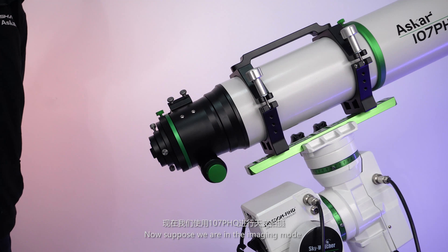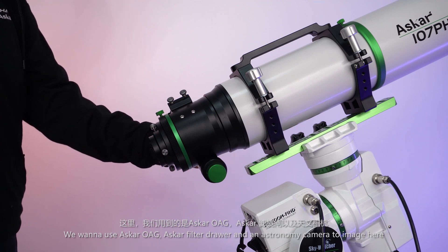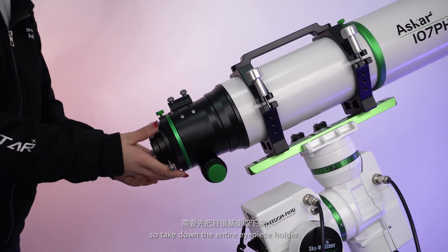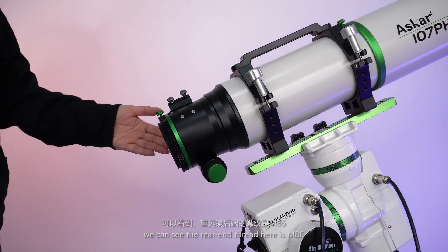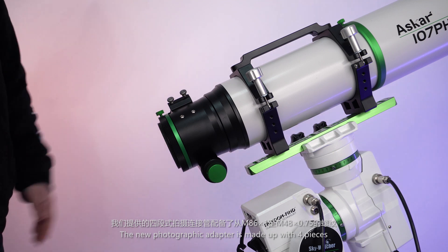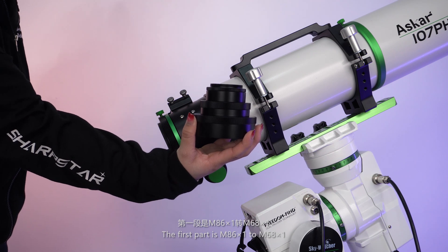Now suppose we are in imaging mode. We want to use the Aska OAG, Aska filter drawer and an astronomy camera to image. Take down the entire eyepiece holder. We can see the rear-end thread here is M86. The new photographic adapter is made up of 4 pieces. The first part is M86 to M68.